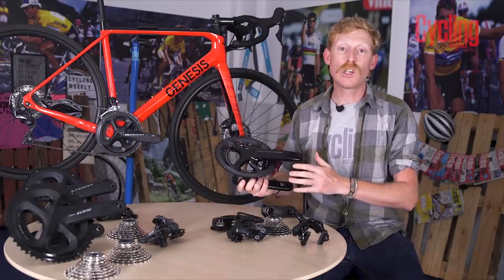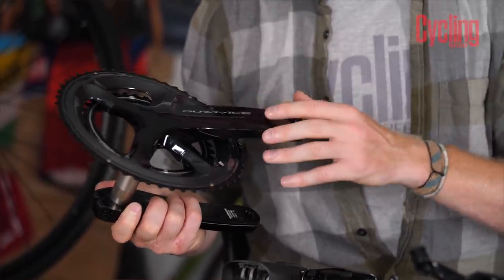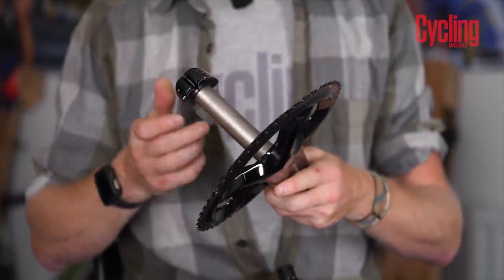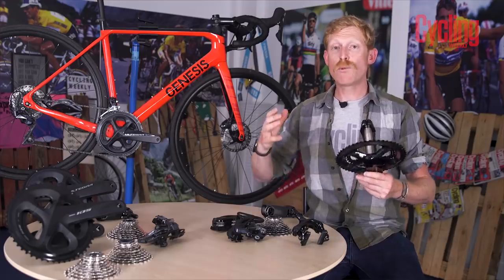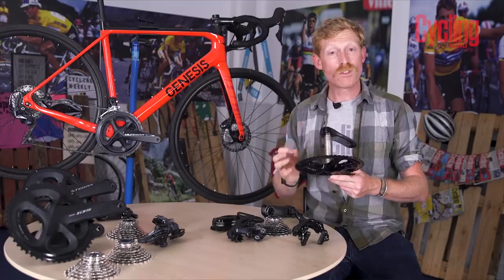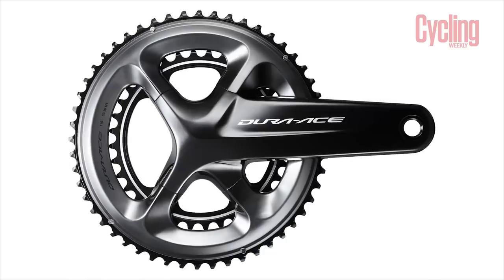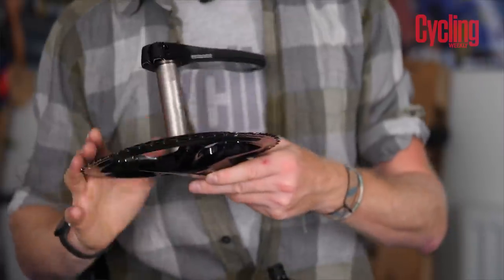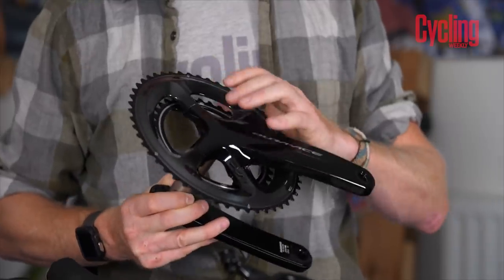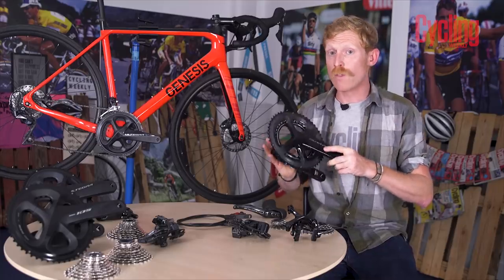The Dura-Ace chainset looks fairly similar to Ultegra but has huge differences in construction and materials. It uses the same Holotech 2 design with hollow arms, but employs a cold forging technique — massive presses push the material through, aligning all the atoms the same way — making it as strong as possible while using less material. This makes it without doubt the lightest chainset Shimano offers. It's available predominantly in double chainset versions with hollow outer chainrings, and there's also a power meter option built into the chainset for racing and training-focused riders.